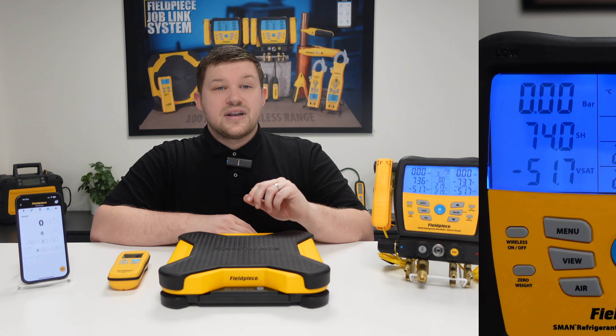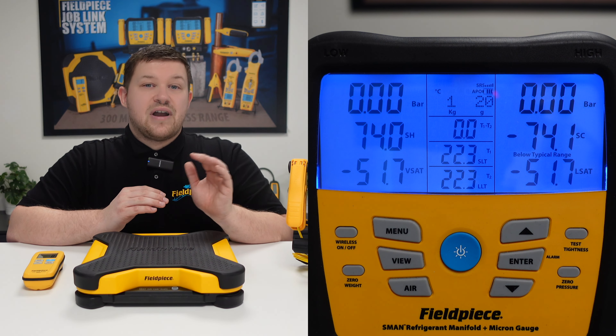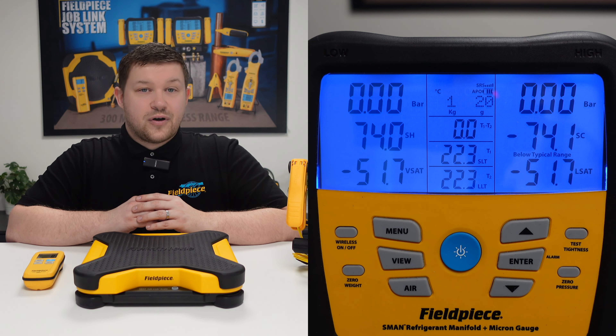And lastly, you can connect the tool to your Fieldpiece S-Man manifold and see the measurements of the scale directly on the screen of the manifold.